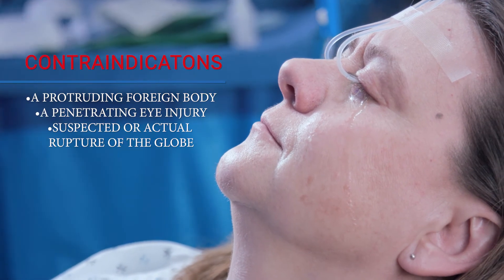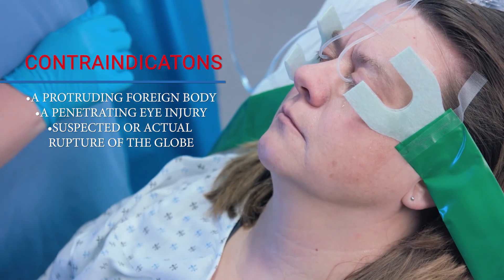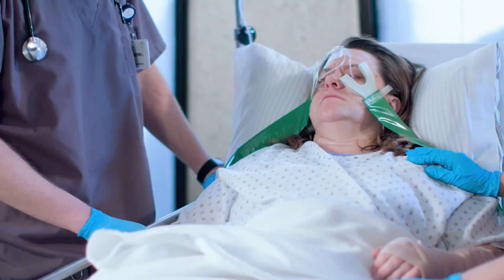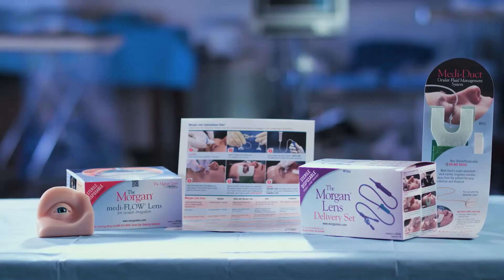Contraindications include a protruding foreign body, a penetrating eye injury, or suspected or actual rupture of the globe. In all other cases, begin immediate irrigation and wait to perform a more detailed evaluation or history until treatment is underway.